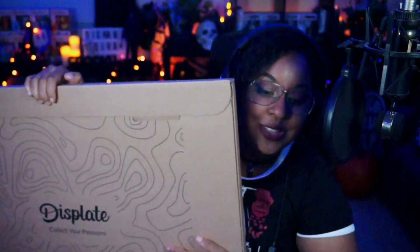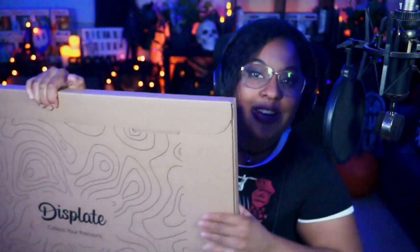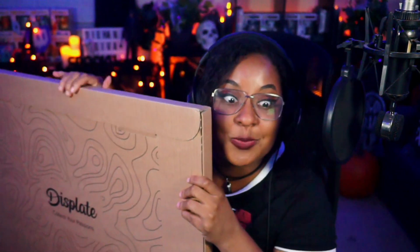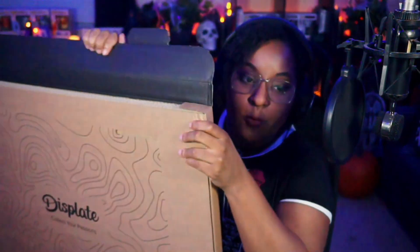Your girl needs to redecorate her studio now that she's officially full-time, and I need decorations on my wall. I'm really excited — I feel like there's more than one in here, there's definitely more than one in here.